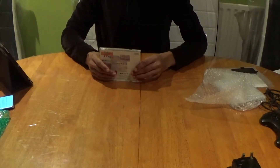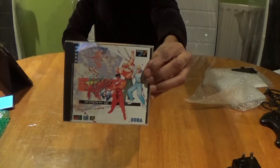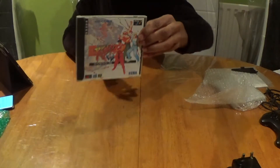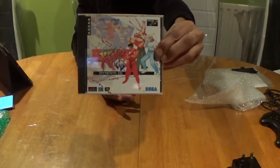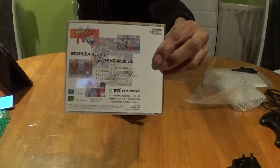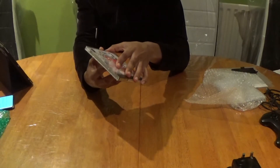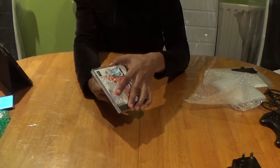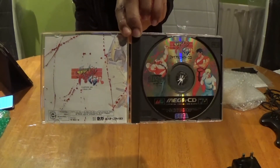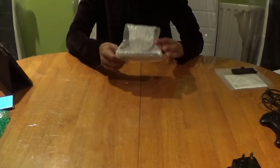The last two I'm going to show you are the Japanese jewel cases, which are the slimmest of all — definitely ideal if you're running out of space in your game collection. This is Final Fight CD, an absolute classic on the machine. Not that expensive in the Japanese version, but the American version will cost you quite a bit. And as you see, we are CIB — complete in box.